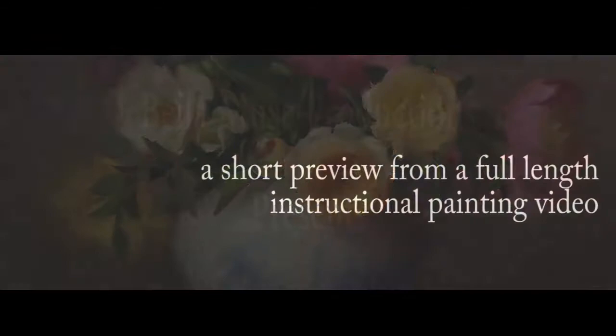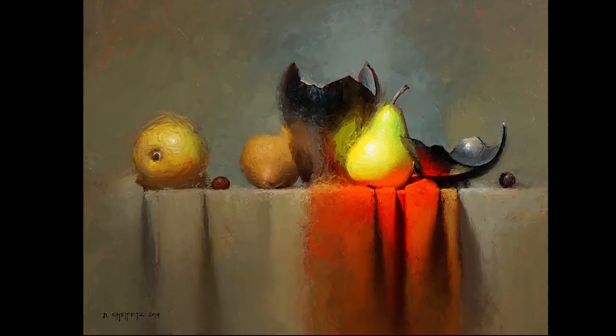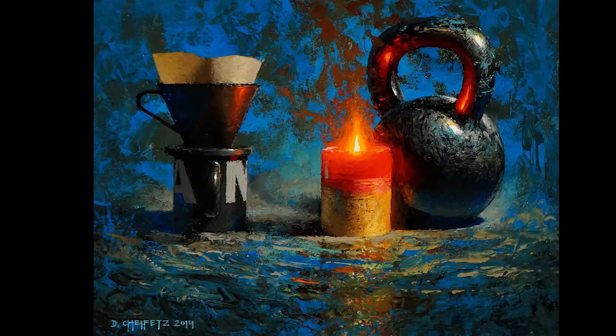Hi, I am David Chavitz, and I'm here today with Bella Muse Productions, and we're going to show you how to paint a dramatic still life using a knife.